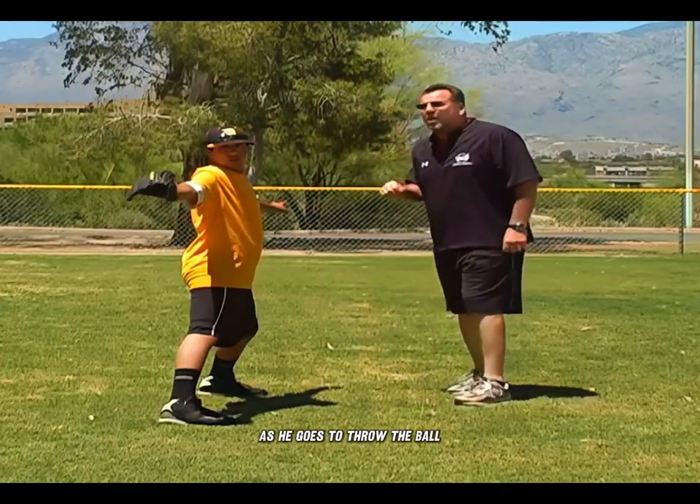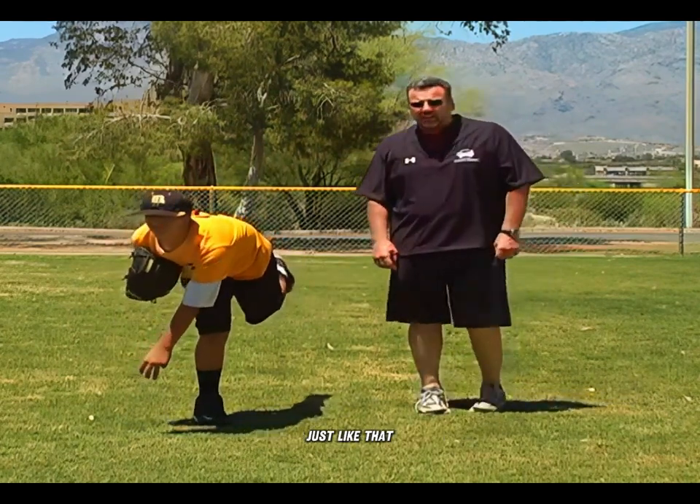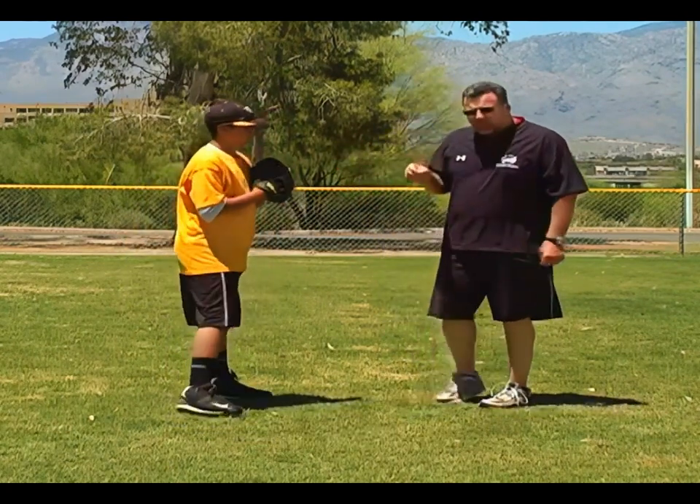Now, as he goes to throw the ball, he's going to turn his glove up and throw. His back leg's going to come up and he's going to follow through — just like that. So what we did there is we linked up all of the different pieces and added a balance position with his knee.